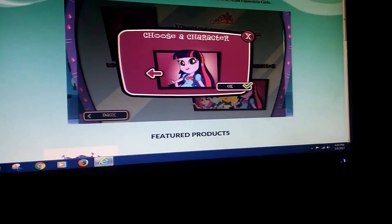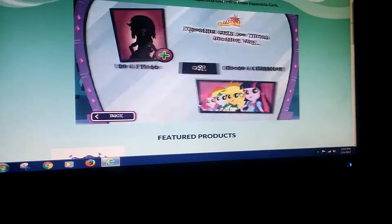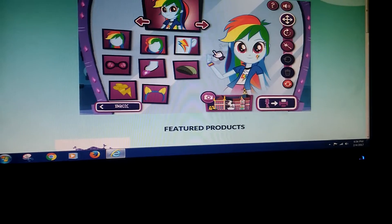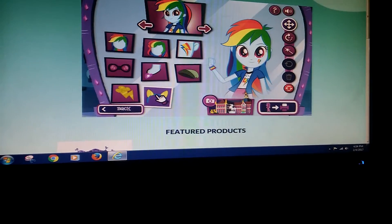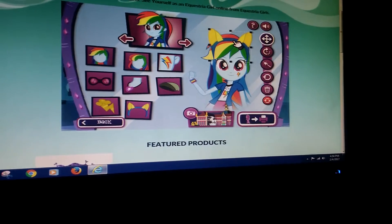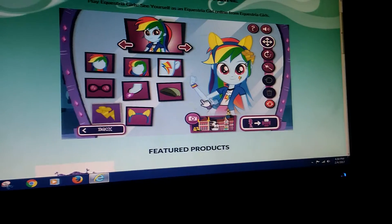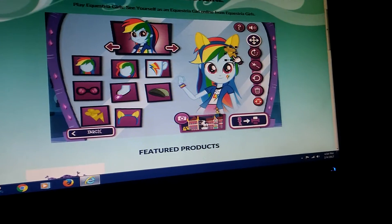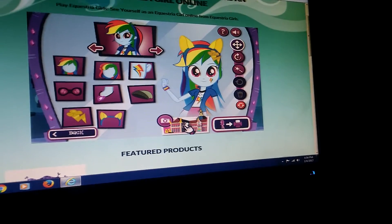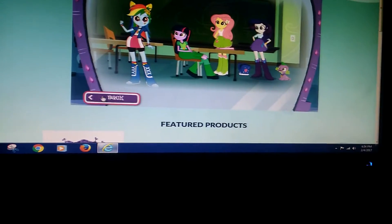Now we can do Rainbow Dash. Let's give her a cutie mark lightning bolt on her cheek. We can do this little headband right here - a wonderful headband from the movie Equestria Girls. And then we can't forget about this little clip right here. Super cool. Let's see how she works. Wow, this is so cool. And we have Twilight, Fluttershy, and Rarity. So cool.